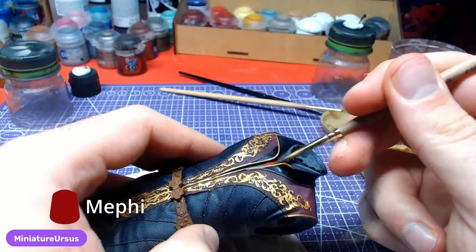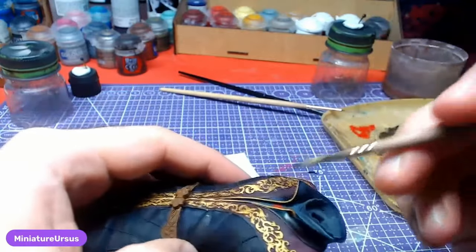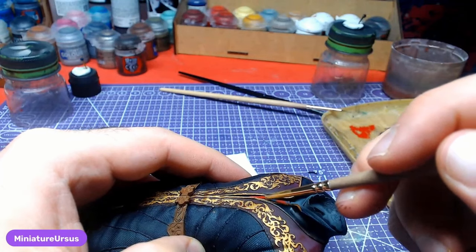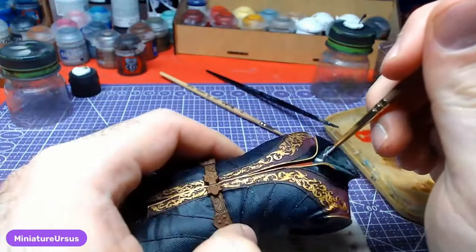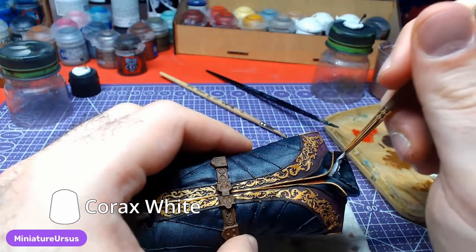Keeping our small brush but filling it with Mephiston Red, we will paint the vest. Try to slide the brush into the small crevice to avoid painting over the zipper. Then, using Corax White, paint the top of the vest.